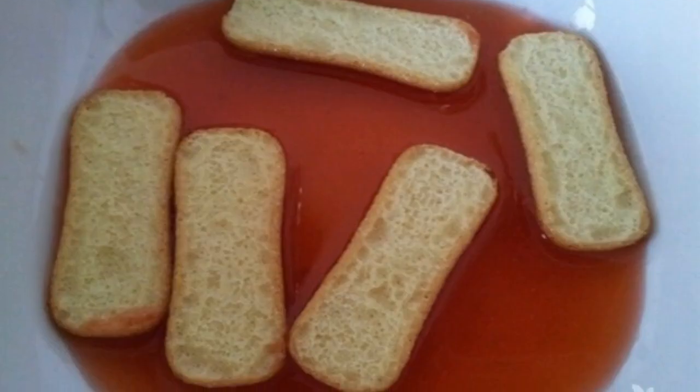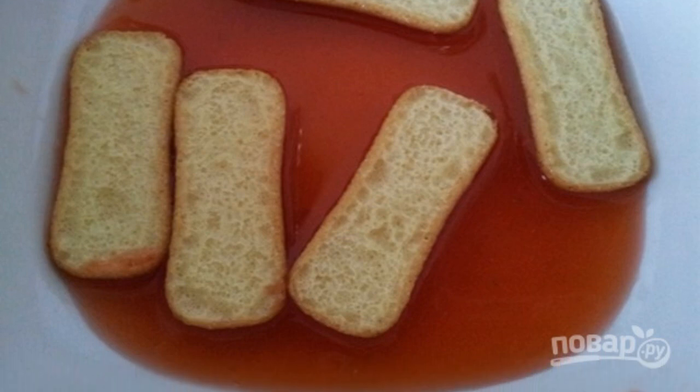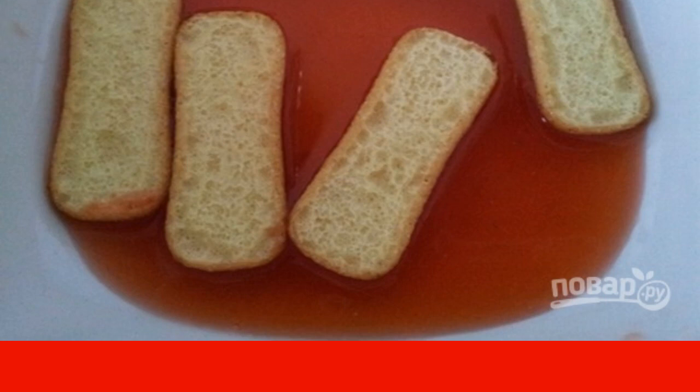The cream should turn out light and of a homogeneous consistency. Step five: prepare a dish with high sides and cover the bottom with a thin layer of cream so that the cookies do not slip.